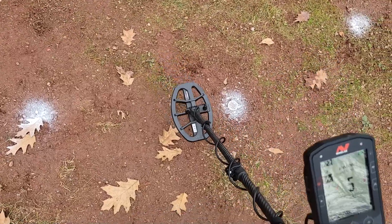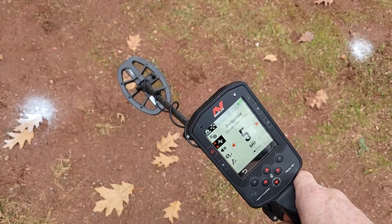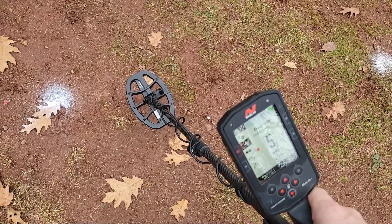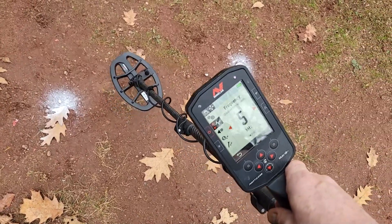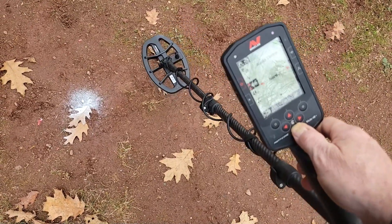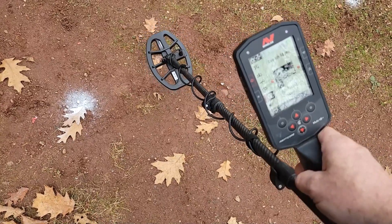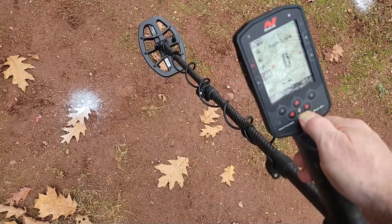I've got a couple targets that seem to be a little contaminated, so they're going to be tough to hit, especially with this little coil. It's a really good coil and goes really deep, but some of these targets are just kind of out of reach. I'm going to run through the search programs - I'm going to keep it to all-terrain general. I did a factory reset just to get everything back to normal. Noise cancel already done, let's do that real quick.